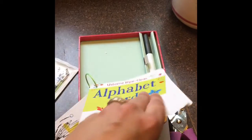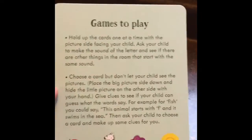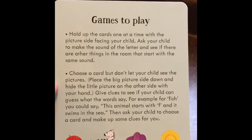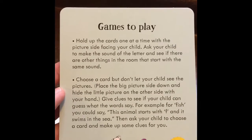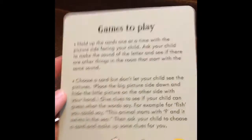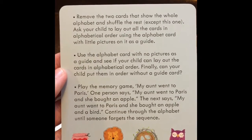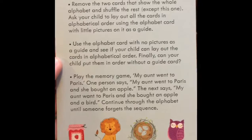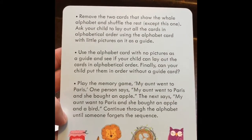I set it up so I can see the games on the other side, and you can see it does come with games to play in case they don't just want to draw — sounding the letters out, guessing what the word says, alphabetical order — laying them out in alphabetical order — and a memory game. Pretty cool.